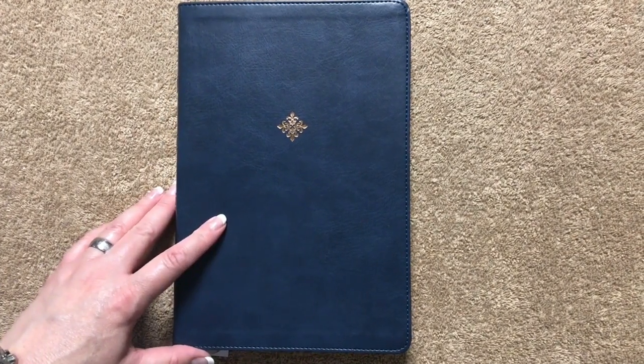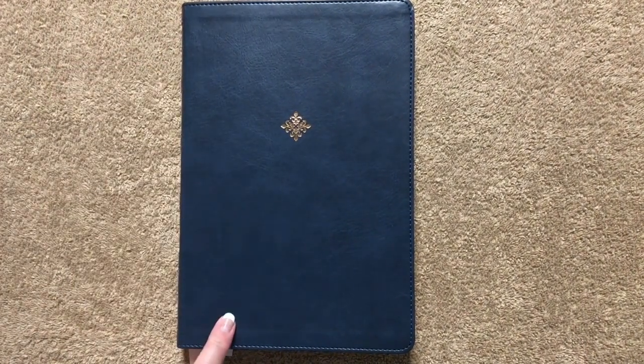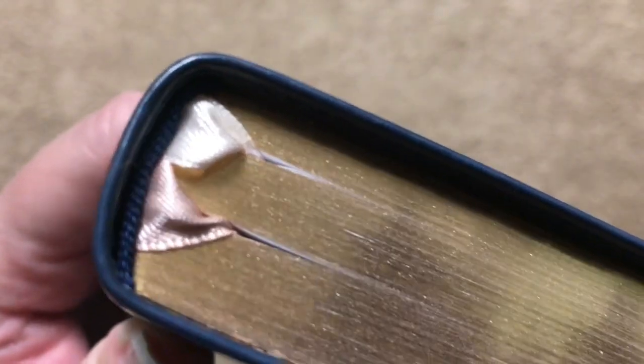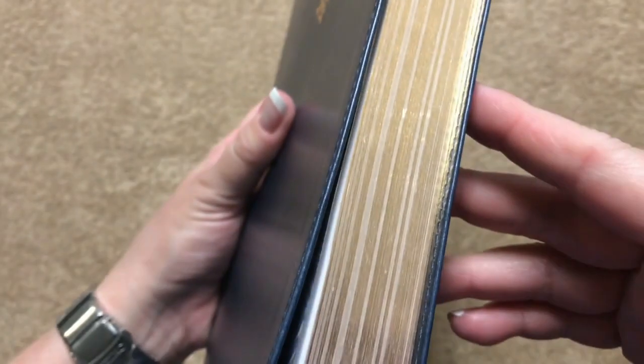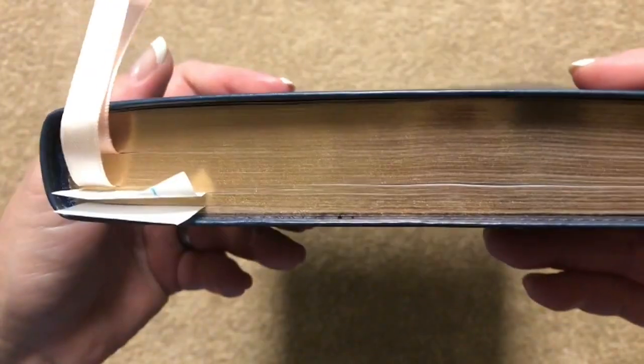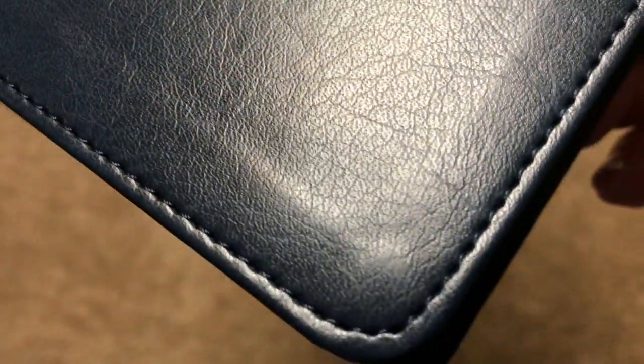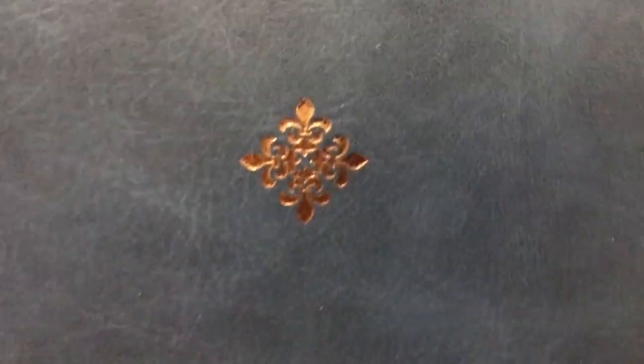This Bible measures out at nine and five-eighths inches tall, six and a half inches wide, and it is one inch thick. We're going to have blue head and tail bands, and we can see our two ribbons. The gilding on this one is like a rose gold, so it's really pretty — I wish the camera would pick it up a little bit better. We do have a leather soft, which means it's an imitation leather on the cover, and it does have a nice grain pattern stamped on there.